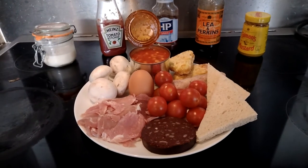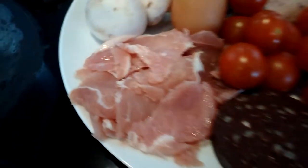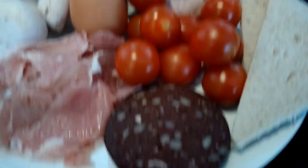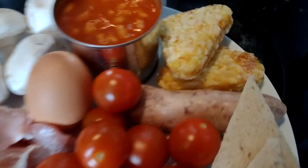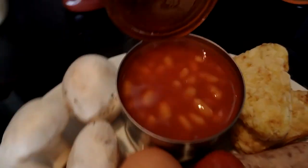So this is everything you need for your fry up, your full English breakfast. You start of course with bacon and eggs. To that you add mushrooms, fried tomatoes, black pudding, sausage, fried bread, and baked beans.